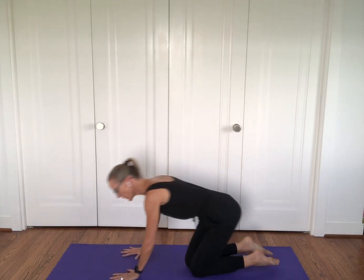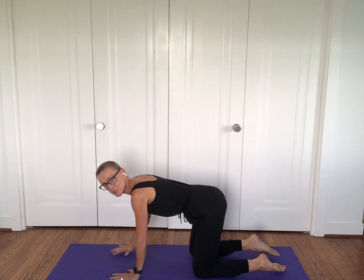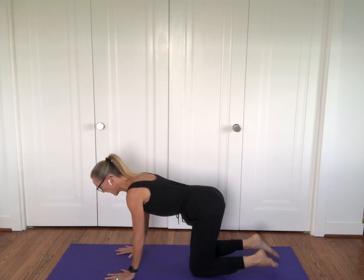Are you ready to be a dog? Let's come on to all fours. Wrists in line with your shoulders, knees in line with your hips.